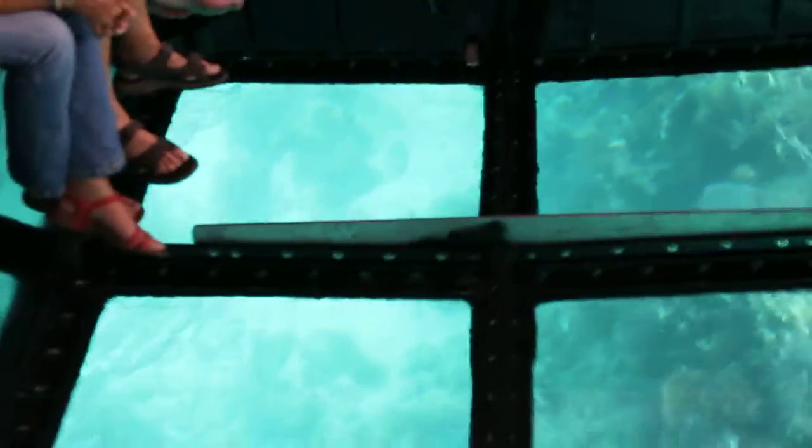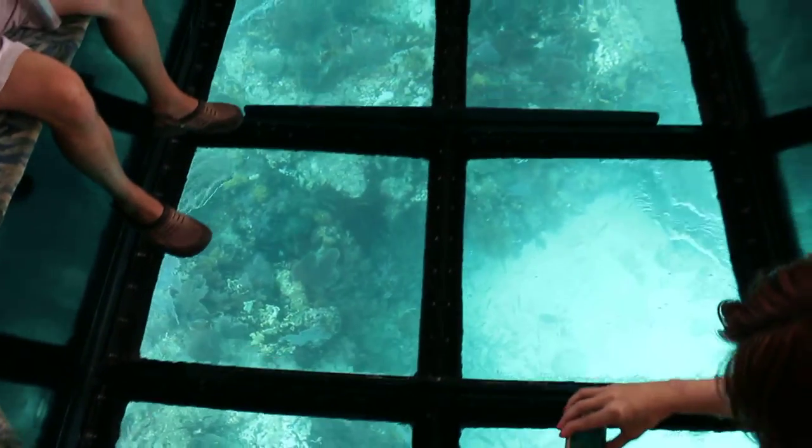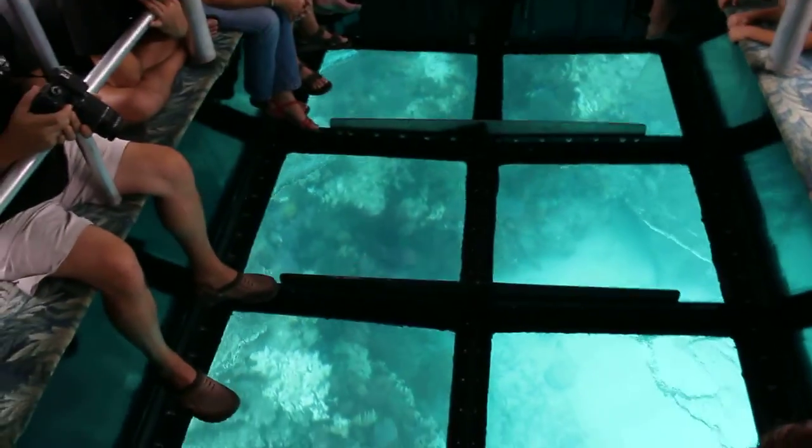Coral — it almost looks like little antlers down there. We might get to pass over some of those coral planting sites that we have out here. They're working very hard to try and plant a lot of those corals to give them an advantage. Unfortunately our water temperature is not conducive for them living around here.